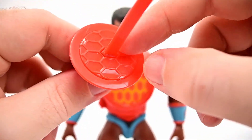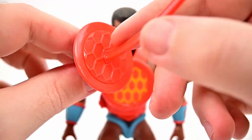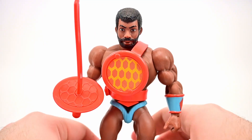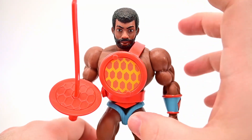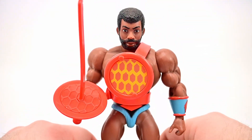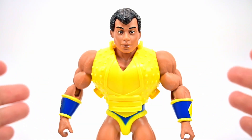For accessories, Holographo comes with a big sword that has a honeycomb design matching his chest shield, with a hilt guard to protect his hand. The sword is a little bent from the packaging but not too bad. It's a weird combination with the big lenticular chest piece and the giant matching sword, but I like his overall look.